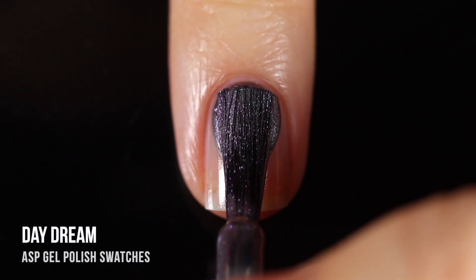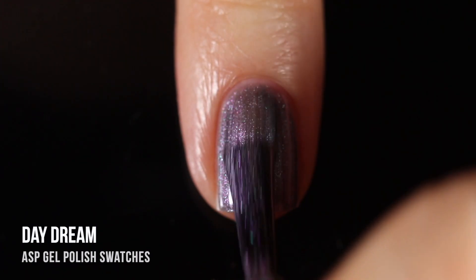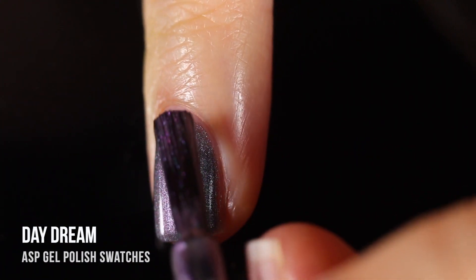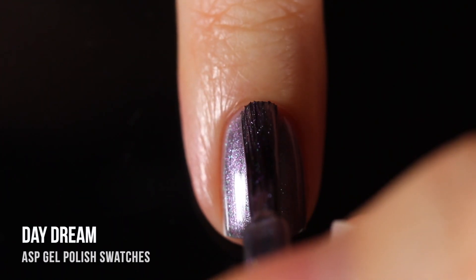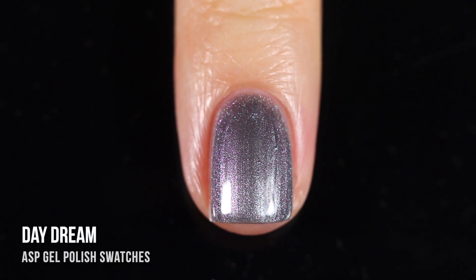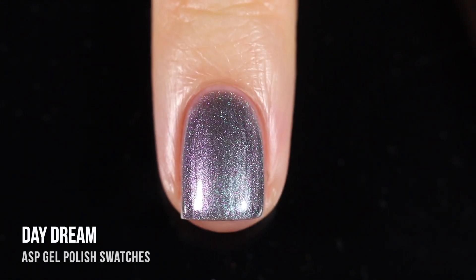Next up we have the shade Daydream — a silvery duochrome polish. The base is like a silver, but then it has this really intense shimmer running throughout that shifts from a purple-y tone into a teal-ish gray-blue. I think that is so interesting and different and fun. I bet this would also look really beautiful over black. I ended up doing two coats for full coverage, and I was careful on the second coat to keep brush strokes going straight up and down. Once it was cured, it really didn't show too much of those brush strokes.